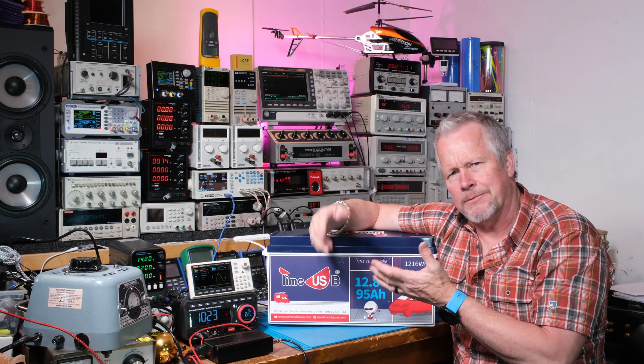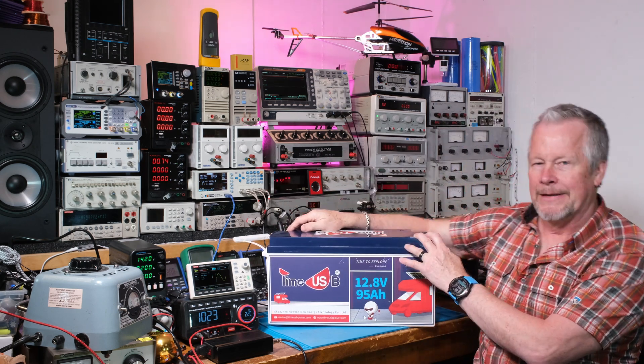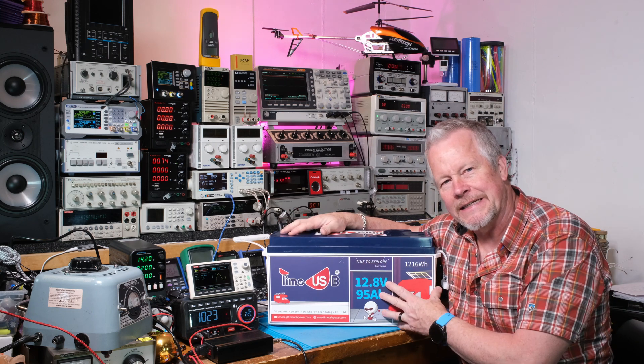I've got an inverter I can hook up to it, so it's really simple. All right guys, thanks for watching — we'll see you next time.